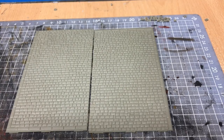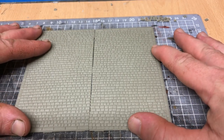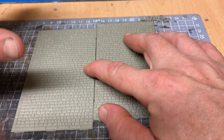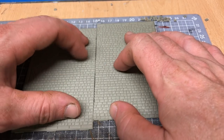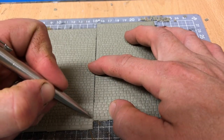Hey guys, welcome back to Galgorm Hall. In front of you are two Wills cobblestone plate sheets, and I'm using these for the surface of the goods yard on the branch line side of the layout. However, one issue I have with them is that whenever you butt two sheets up together, you get a very distinct line between both plates, so you know they are just sectional plates of cobblestones. I want to remove that so your eye is not drawn to it.